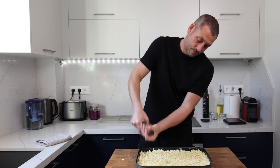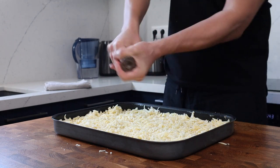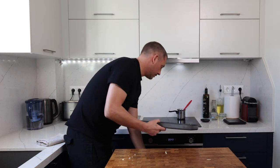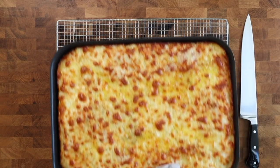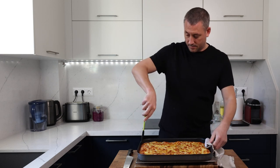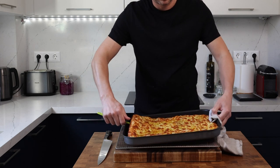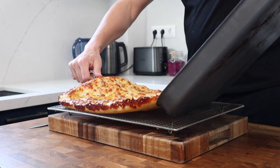My oven is set to bake mode, which means the fan is turned off and it has top and bottom heat. For best results, bake this directly on top of a preheated baking steel or stone — if you don't have one you might just need to extend the bake time a little. Keep an eye on it while it's baking, and once the cheese is turning golden and the crust is dark brown, bring the bread out of the oven, remove from the tray straight away, and leave to cool on a wire rack for a couple of minutes.